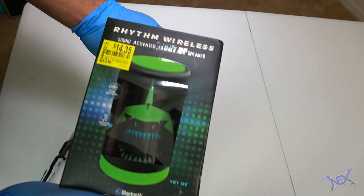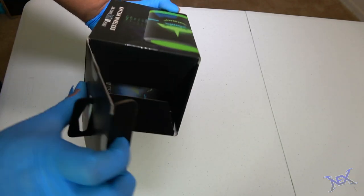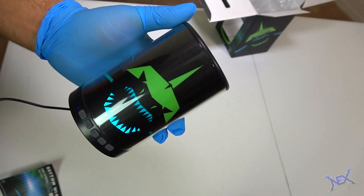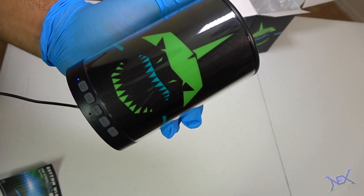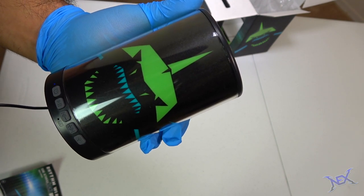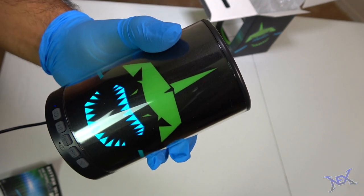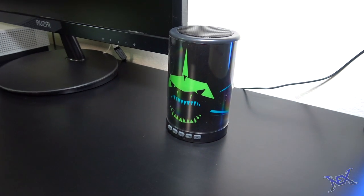Now let's unbox this really cool looking black and green speaker. I was quite curious as to why it was on clearance for $5 less than its original price. Honestly, when I pulled it out of the box, I was very impressed by the feel of it — I could tell that it wasn't a pushover speaker. It was powered through USB and small enough to fit pretty much anywhere. It wasn't the loudest of speakers, but it definitely did more than what I expected. I just love the shark image on the front — it lights up green and pulses to the rhythm of the music. I highly recommend this speaker if you can get your hands on one.